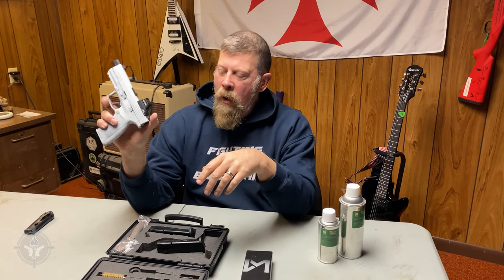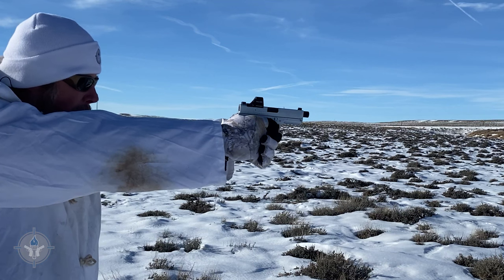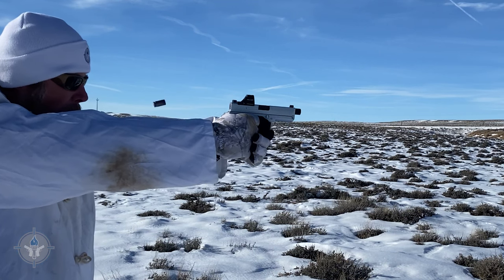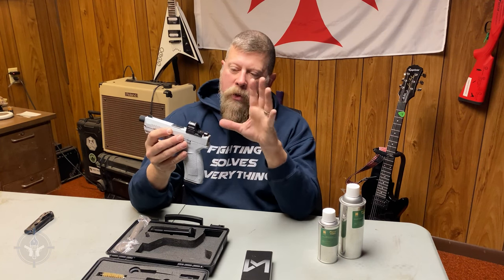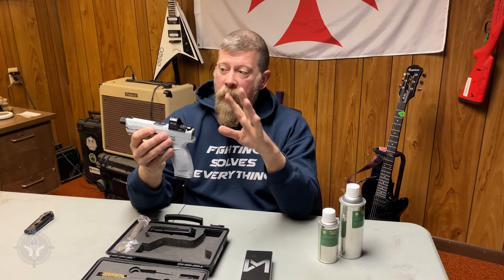The more I shoot this gun, the more I like it. I haven't had any problems, no stoppages or anything. I switched up the Holosun — switched the color of the dot from red to green.